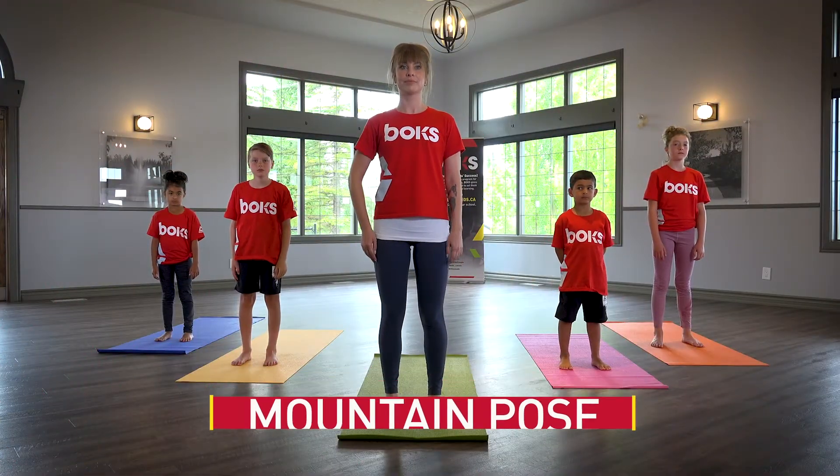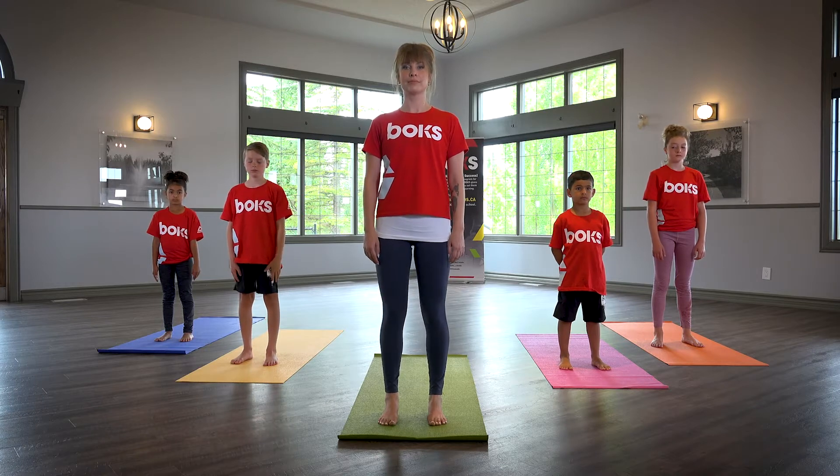Mountain. Stand tall with feet hips distance apart and shoulders rolled back.